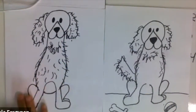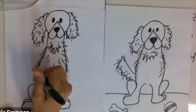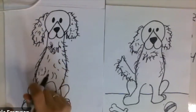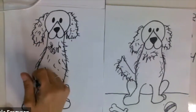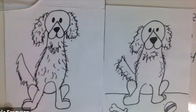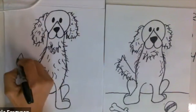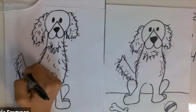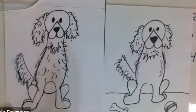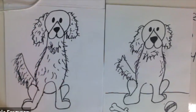Of course we have to add a tail. Their tails are really long and really furry, so I'm going to start kind of by its legs at the back of the dog, go up, and then make it look shaggy. Just like the ears, we add those little extra hairs to show that our dog is really furry with a lot of hair.